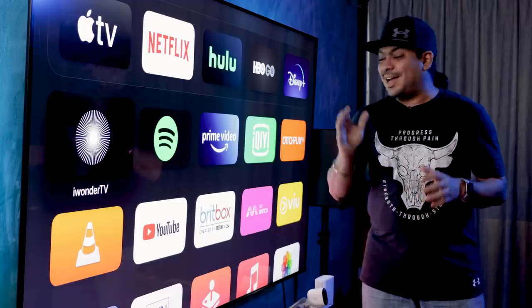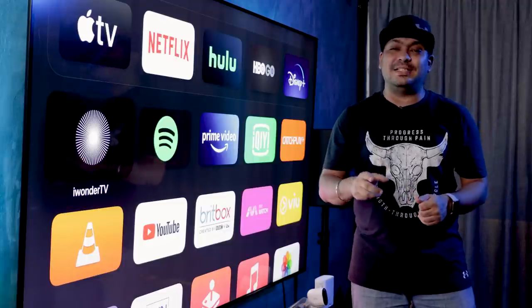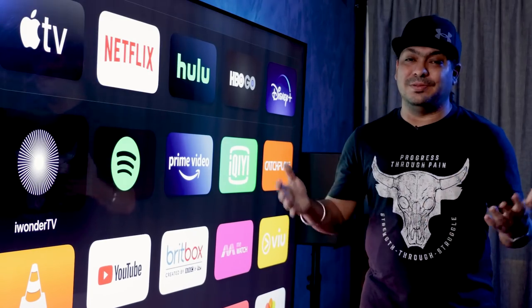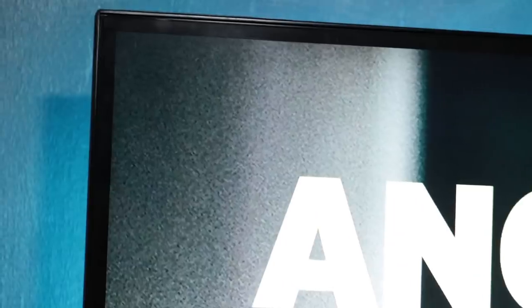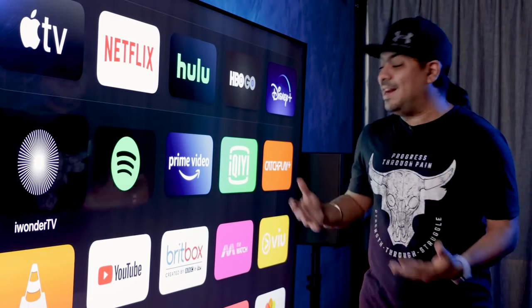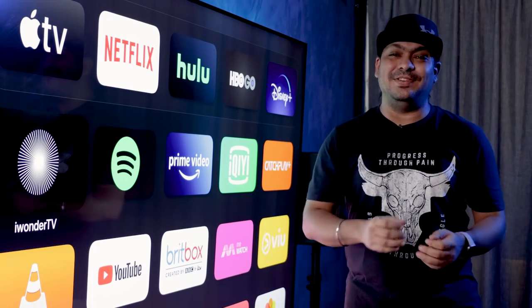Today, we're going to take a look at the new Prism Plus Q86 QE Pro. We're no strangers to Prism Plus — if you've seen our other videos, we've reviewed the monitors, and especially when it comes to their TVs, we've seen the 55 and then the 75. And now there's an even bigger 86-inch TV.